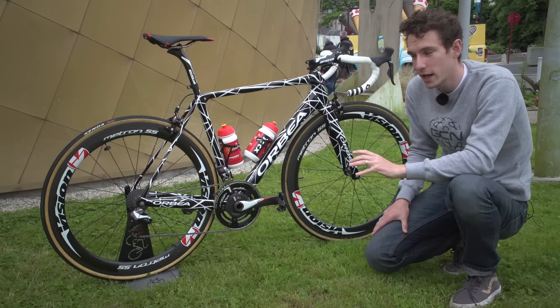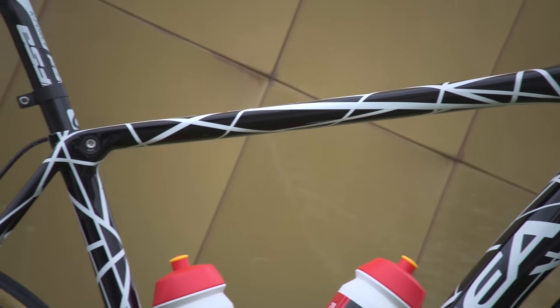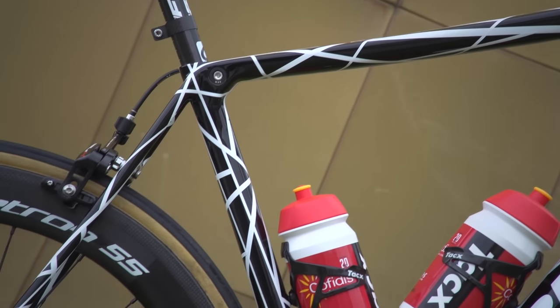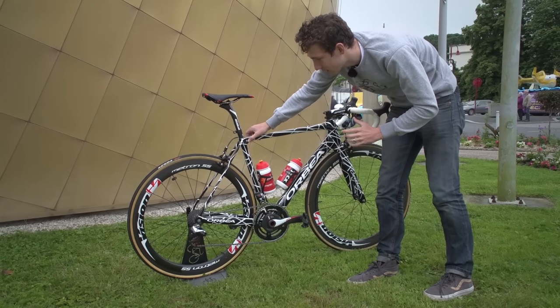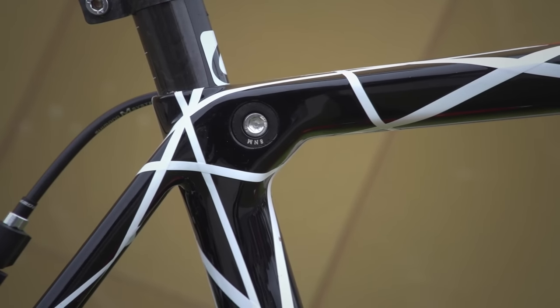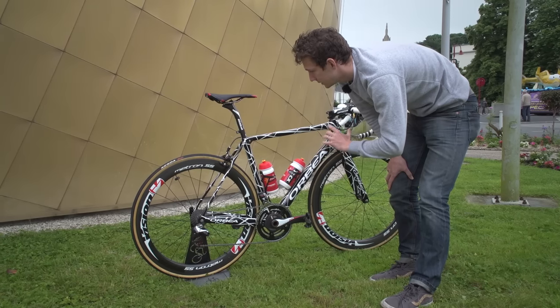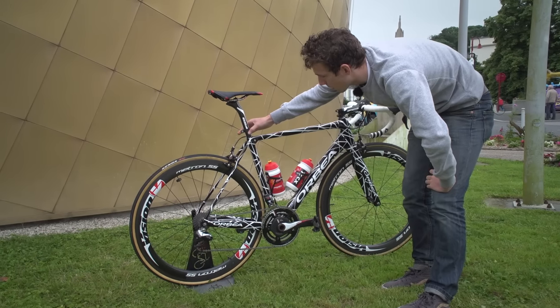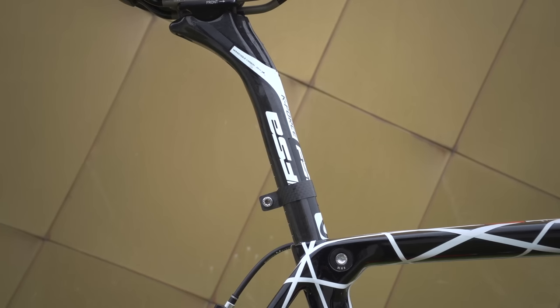Stick an aero fork on it and you're going to improve the performance of the whole bike. Moving further back, some of the tube profiles are significantly different from the previous version of the Orca. And then we can see there's an integrated seat clamp back there, which is a really nice touch. One or two bikes are moving to that look now, and it is very, very smooth — shame the number holder kind of ruins the aesthetics, but it clearly serves a purpose.